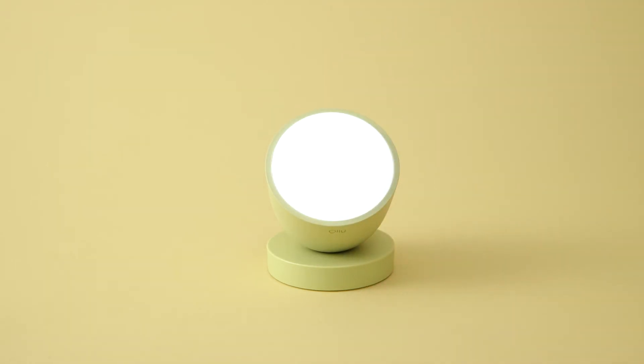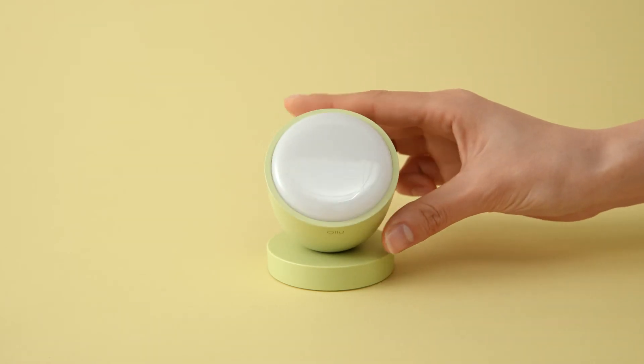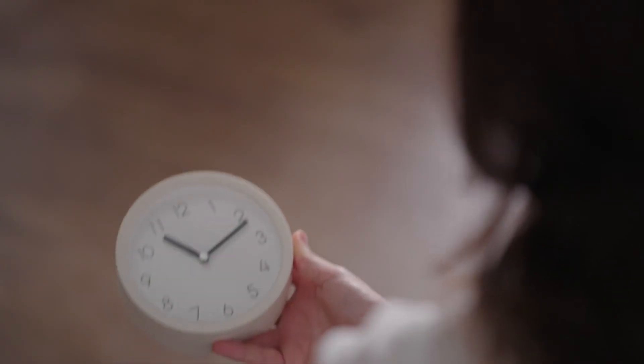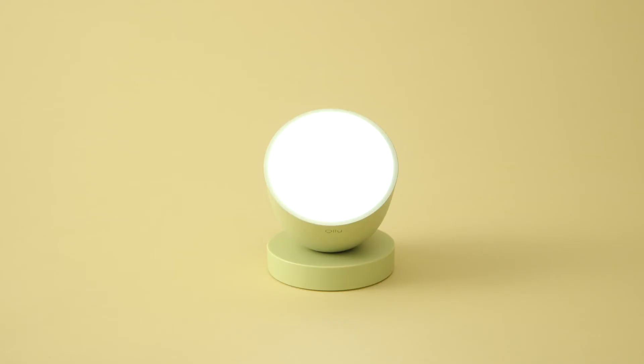There are two levels of brightness, and it goes back and forth between these levels every time you turn it on. One more thing: it has a 25-minute built-in timer, so it turns off automatically when the time is up.